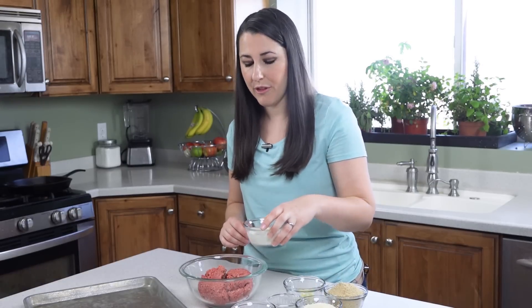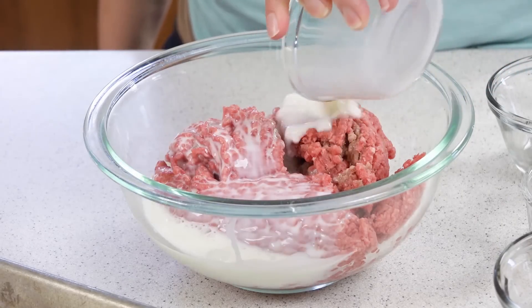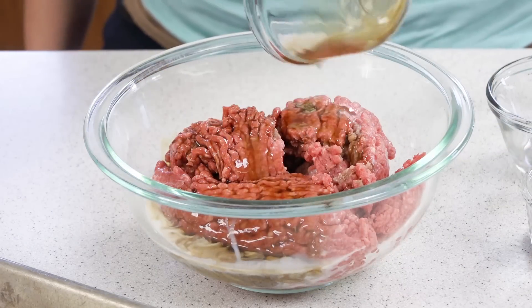Now we can pour in our wet ingredients, which includes 1/3 of a cup of milk and 2 tablespoons of Worcestershire sauce.